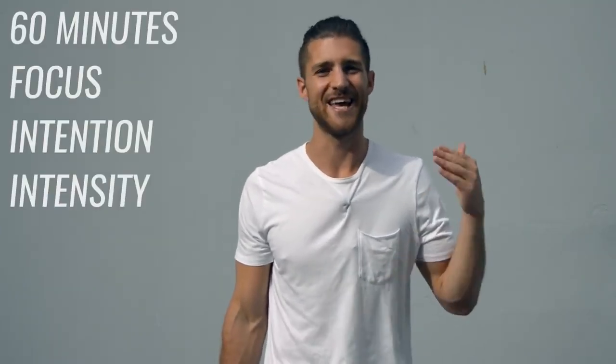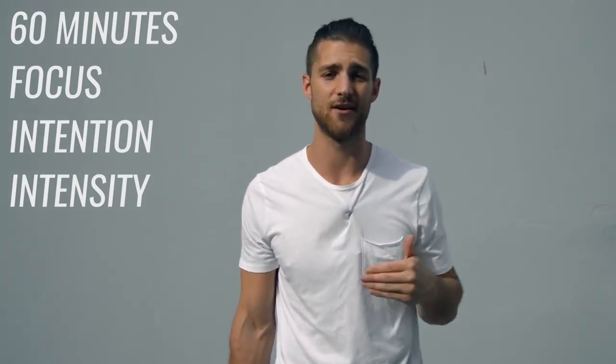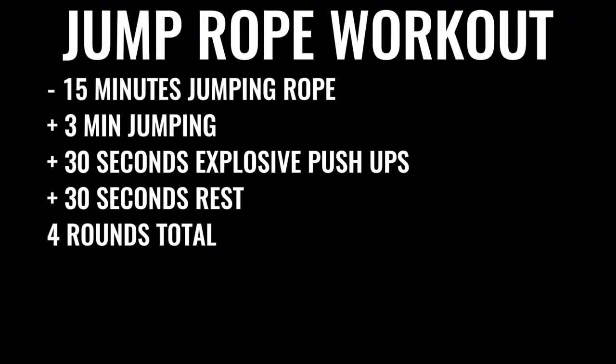Now on to option two, which is probably what most of you want to do. You can dedicate about 60 minutes to your boxing workout every single day, Monday through Friday, and you can't mess around — it's all business for 60 minutes straight, no checking your phone. You're going to start off by skipping rope for about 15 minutes: three minutes of skipping nonstop, followed by 30 seconds of explosive pushups, then 30 seconds of rest. Do that four times total, leaving off the last set of pushups — four sets of jump rope, three sets of pushups.